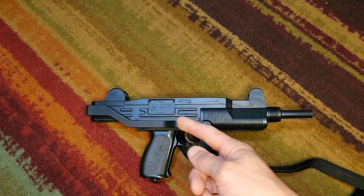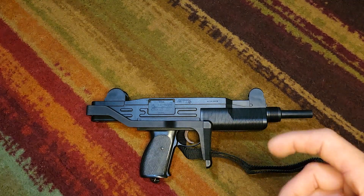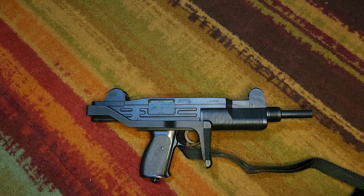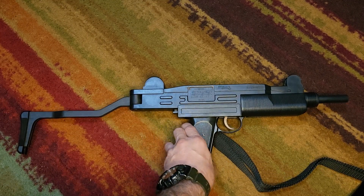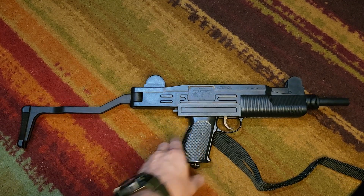It's semi-auto, so every time you pull the trigger it gravity-feeds the BBs down. Every once in a while if you're pulling the trigger really fast, you might have to give it a little shake to get the BBs to fall down into the loading bay. Other than that, it's just a fun little plinking gun that looks super cool — not one you want to take out in public, for sure.